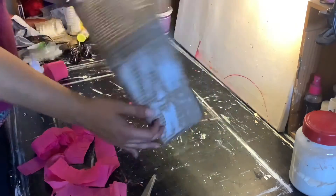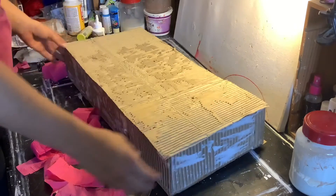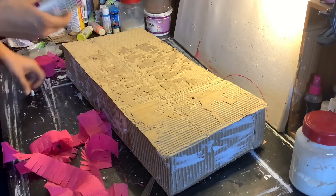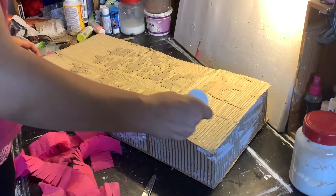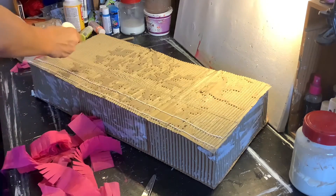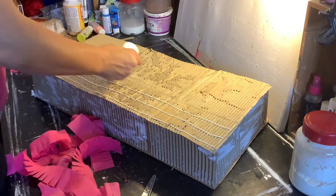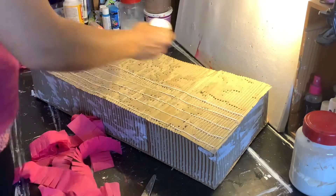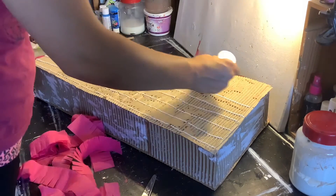I'm back. The box is put all together, so now I'm going to go ahead and cover it with this pink streamer. I'm going to go ahead and cover it with this.